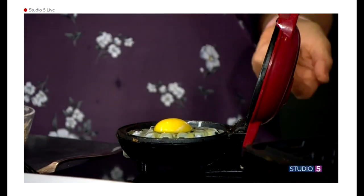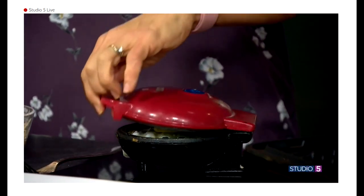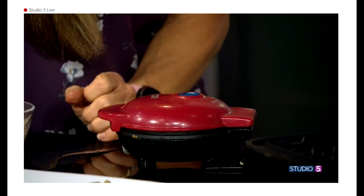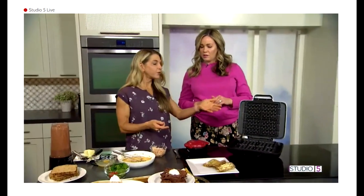Right into the waffle iron, and you don't even have to break the yolk. This will cook before we're done. You sprayed it in advance, or you could use a little butter — and that's another reason I like the waffle iron: you don't need a lot of grease to cook as you would on a skillet.